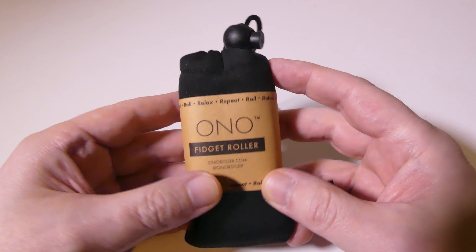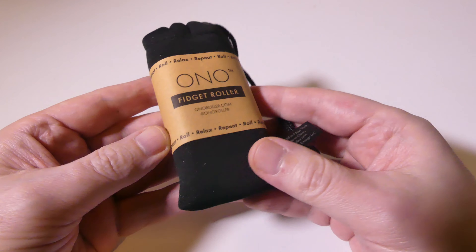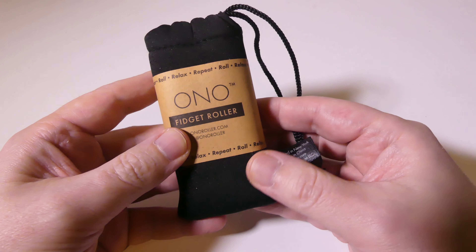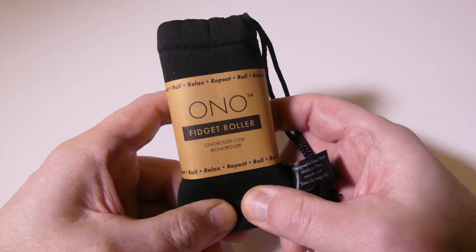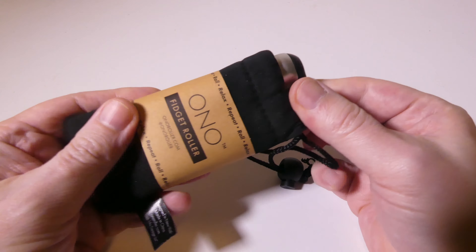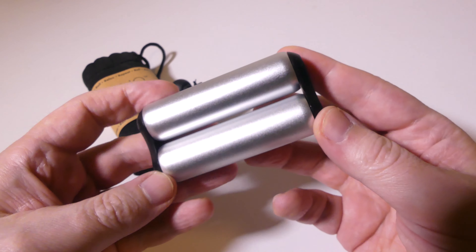The Original is made out of aluminum. Then they have the Ono Junior, which is a smaller one made out of ABS plastic. And then they have the Ono Steel, which has steel rollers in it — so three different types. This is the original and I have it in gray. They also have it in rose gold and sapphire blue.